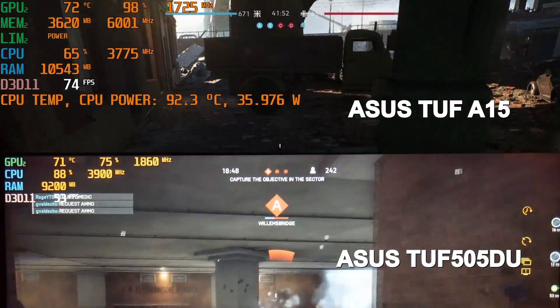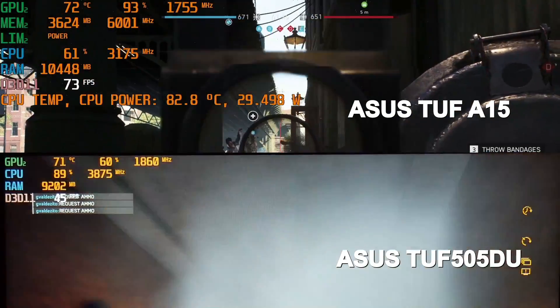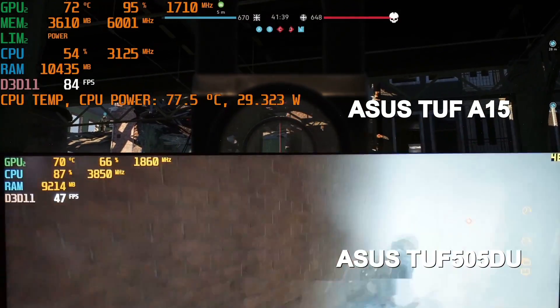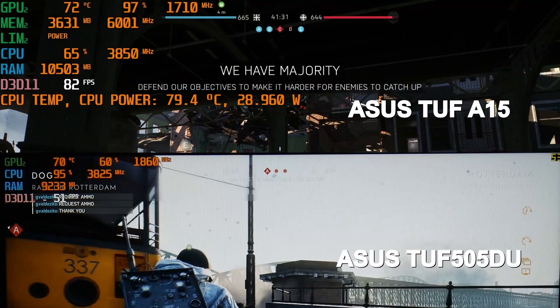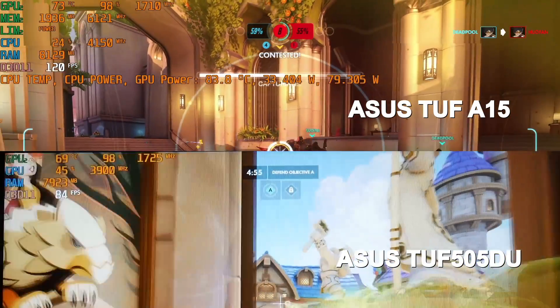In Battlefield 5 at ultra settings on the Rotterdam map, the difference in frame rate is huge. The 1660 Ti on the TUF 505 is boosting higher but only 50–60% utilized versus 97% on the A15. ASUS told me the slower RAM is to blame. At ultra settings the A15 is 56% higher, and this margin increases at lower quality settings as the CPU can't feed the GPU fast enough. Notably, the minimum frame rate on the A15 is even faster than the average on the TUF 505.